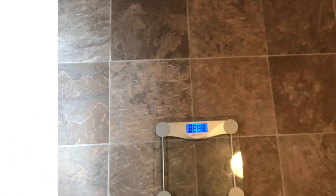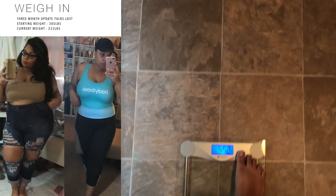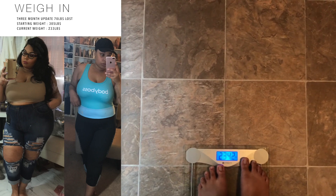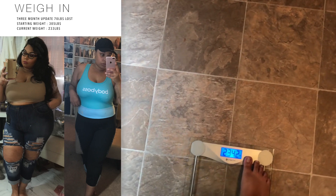Hi my fashionistas, right now I'm getting ready to film my workout experience. We're about to go weigh in. I weighed myself this morning and I was 233, so I'm just going to count those two ounces off.